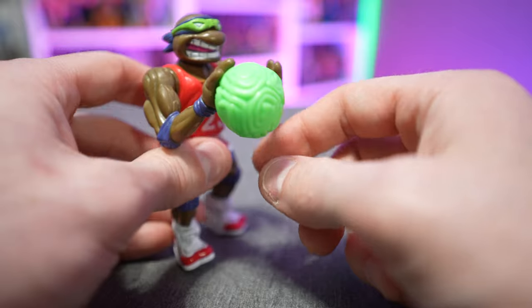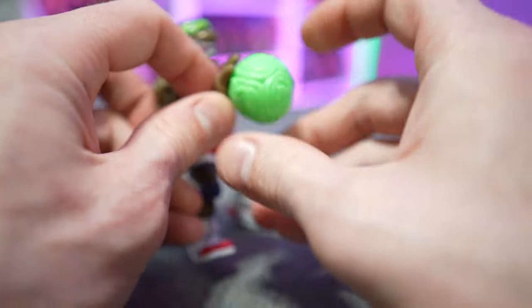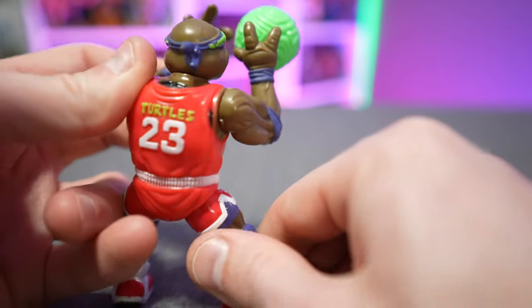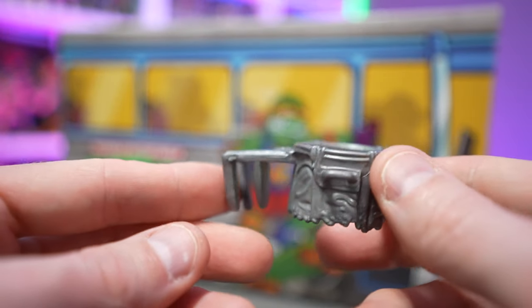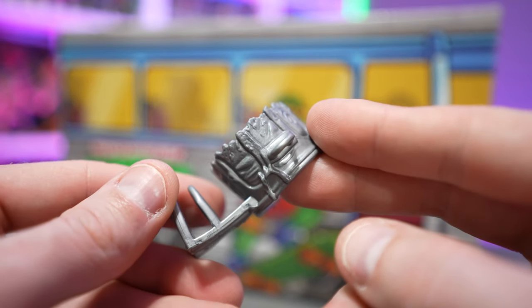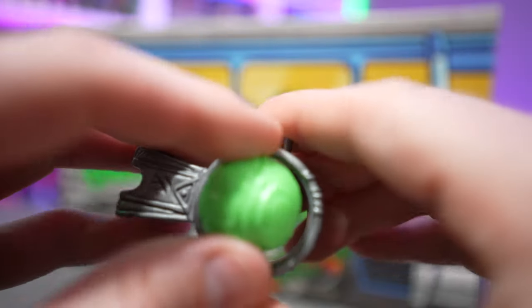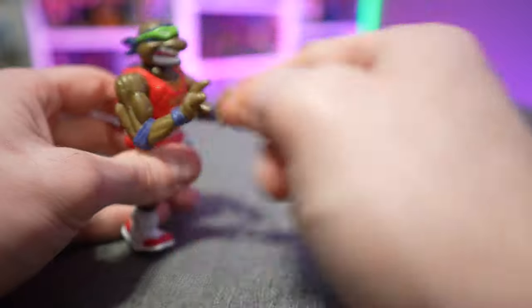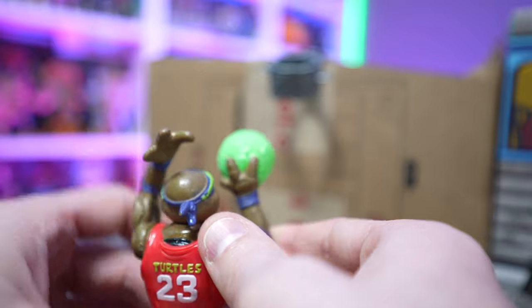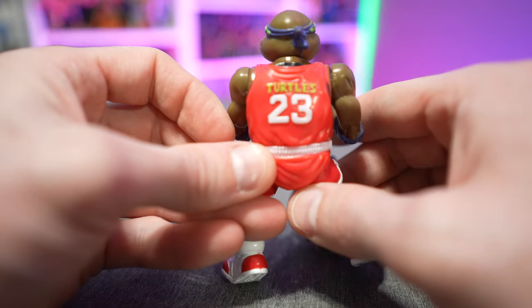Don has a peg on his right hand to hold the basketball, which looks brain-esque but is officially meant to look like a turtle shell. Line up that peg hole and put the ball on — don't cram it on permanently if you want him to actually shoot. Pull back his left hand and let it go and he throws the ball. He also comes with a trash can rim accessory with a little slide to attach it to a surface. Making baskets is tricky since the rim diameter is very close to the ball's diameter, and the throwing mechanism doesn't give much arc.